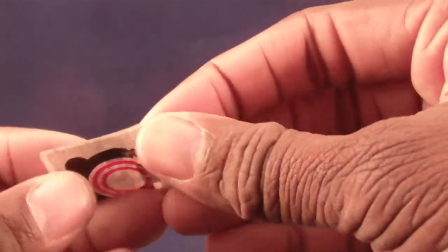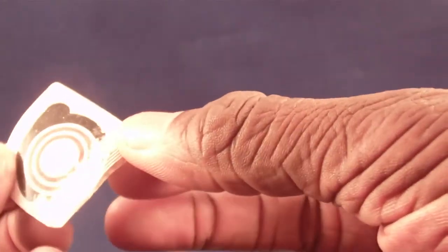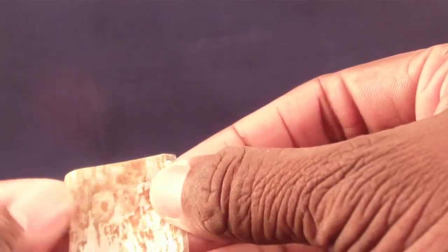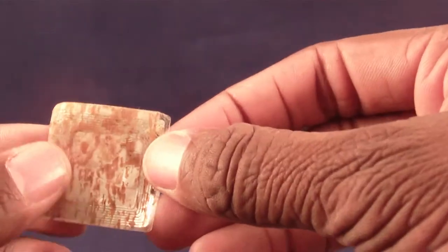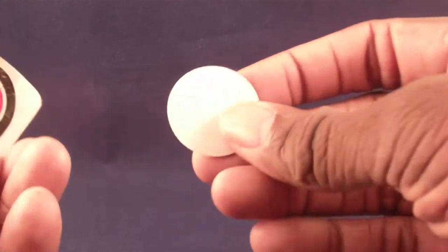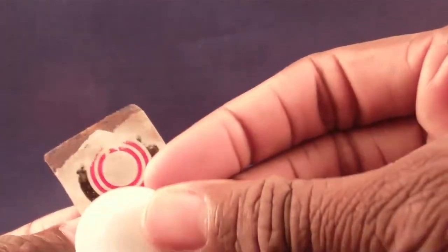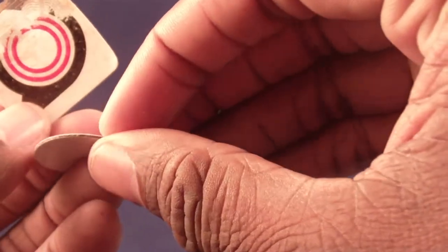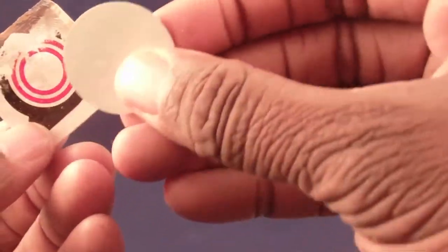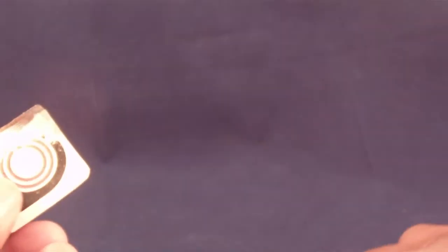Obviously there's no power source to these tags. These are actually the same kind of tags you used to see in stores — if you didn't stop by the register on your way out it would make a lot of noise. I have two here: this one can carry more data than the other, and here's one that's a 3M double-sided tape version.